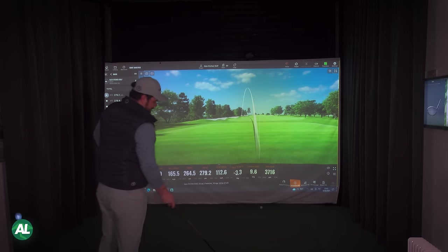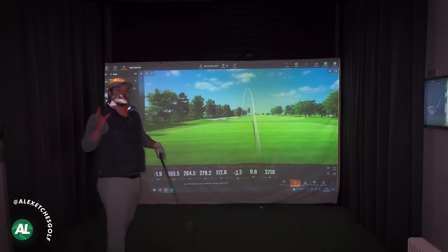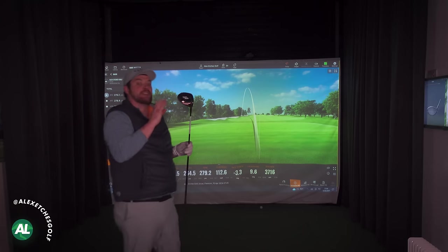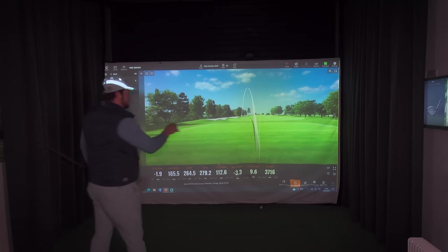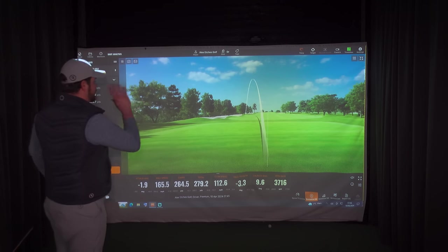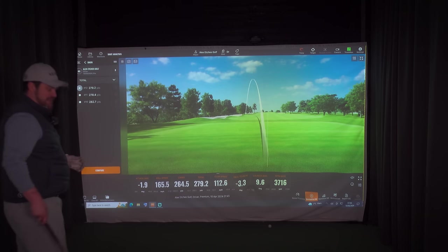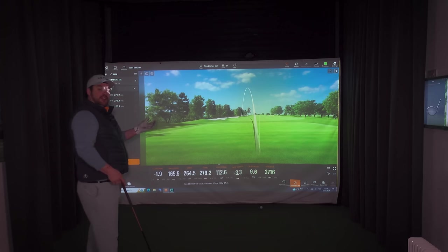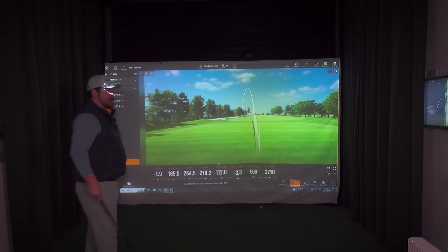So what you'll notice here is it's called a mini driver — it has three-wood features, and for me what I've always found with the mini driver is it has three-wood spin, or thereabouts. That was a draw, right to left, and it came out at 37.16 degrees of spin. So if you're worried you can't get the driver in the air due to spin or launch, I would definitely look at something like this.